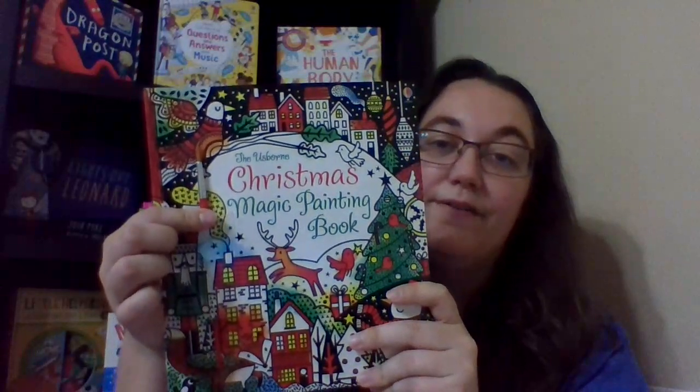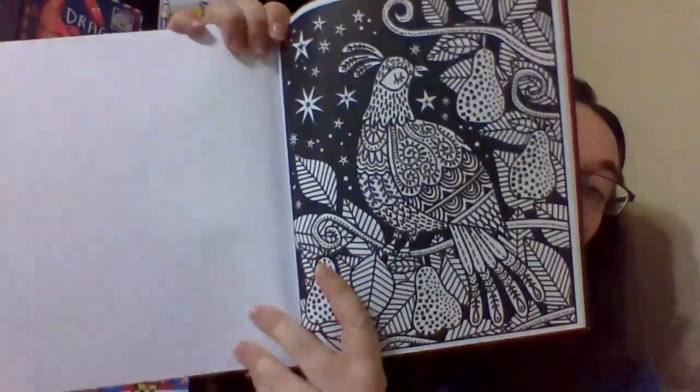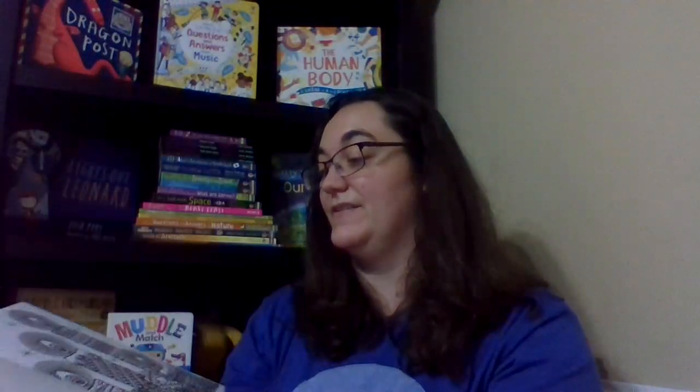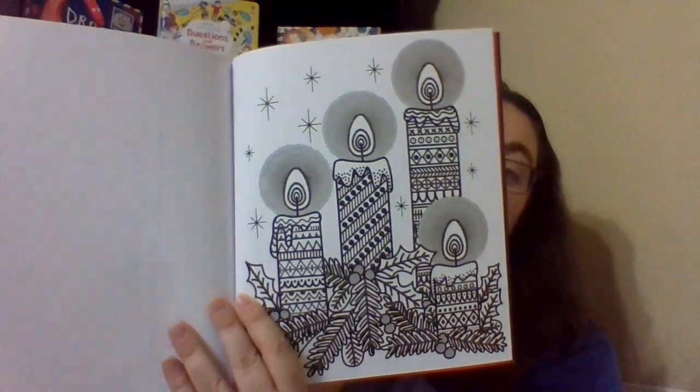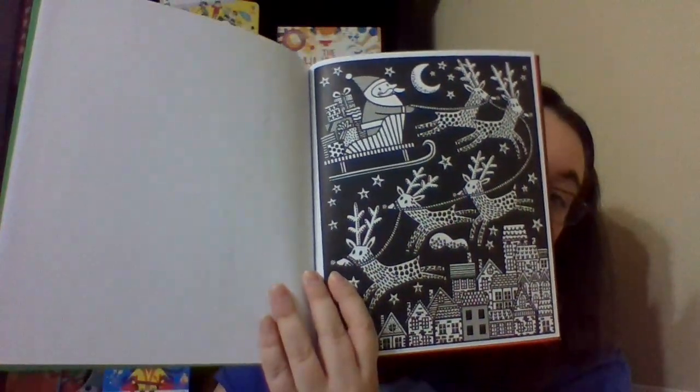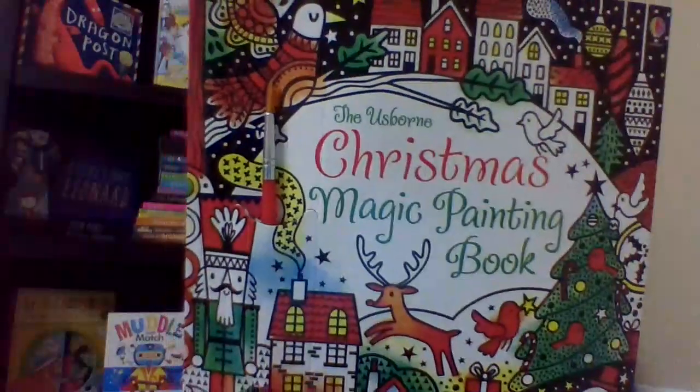This is a Christmas Magic Painting Book. All magic painting books come with their own paintbrush, and then you just add water to paint the picture. There are tons of pretty pictures, so your child can use just a little bit of water. For older kids they'll want to be more detailed, and for younger kids they might just make a mess of it, but it's all mess-free painting — a great activity to do with just water.